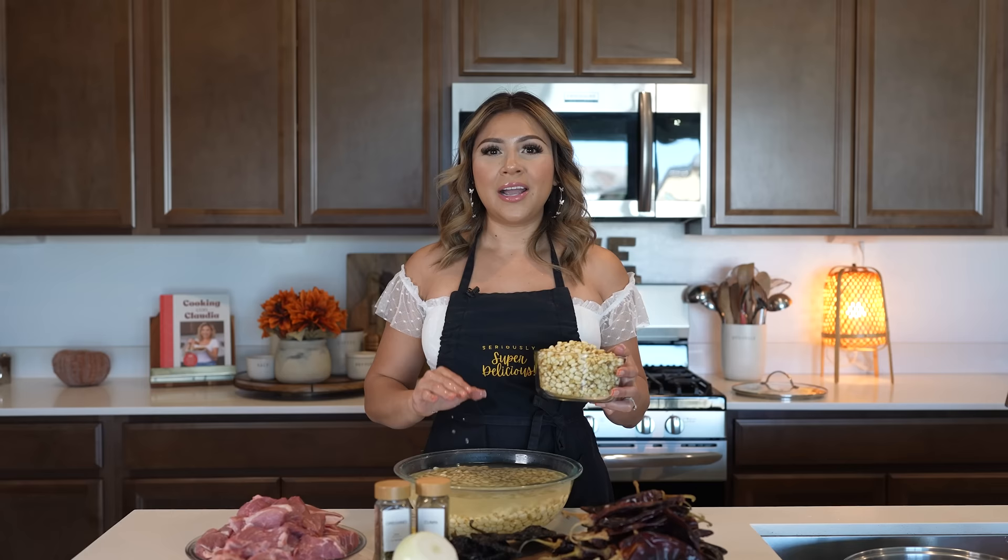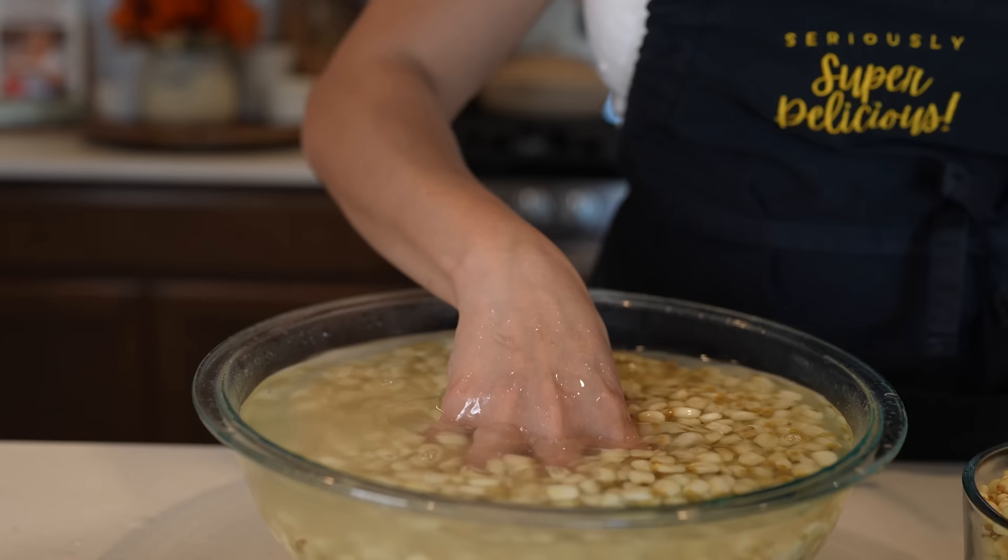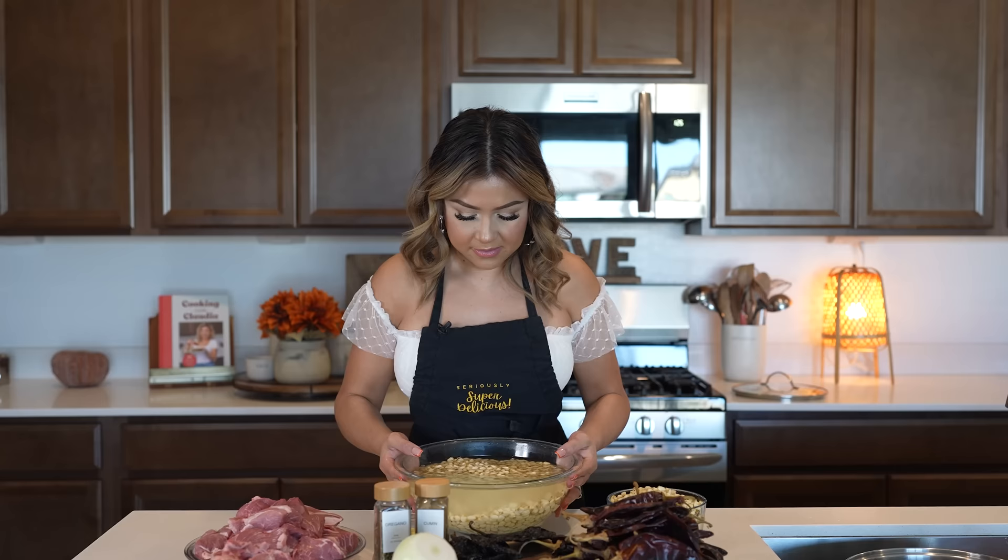Alright guys, so before you make this pozole, you want to make sure that you soak your dry hominy overnight. So here I already have my hominy ready — it's already been soaking overnight.